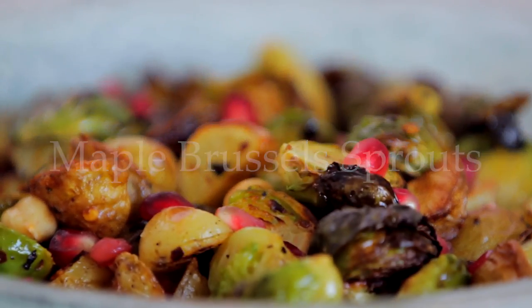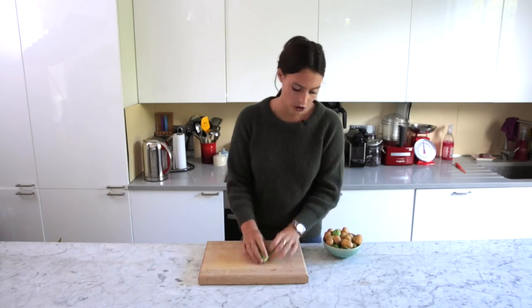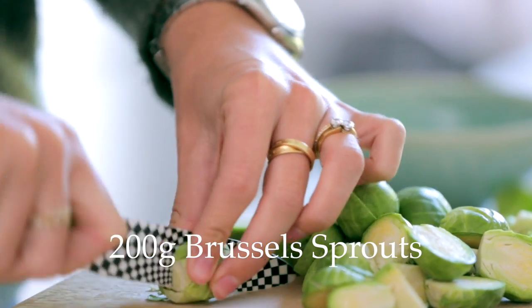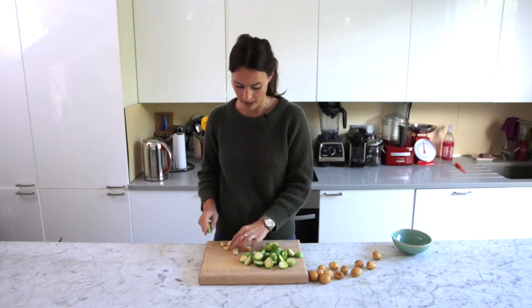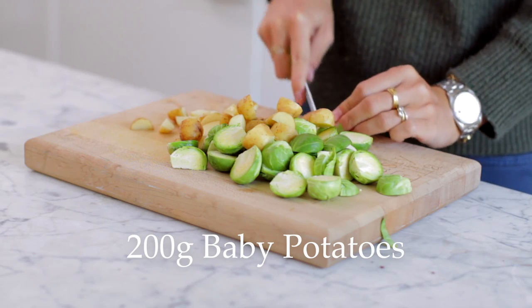It's so easy as well. To get started, all you need to do is just turn your oven on to about 180 to 200 degrees, and then we just need to chop everything. Just chop them all, and if you have spare leaves, keep them because those go extra crispy, which is really good. And then we want to chop potatoes to kind of similar sizes, a bit smaller maybe, kind of this sort of size.